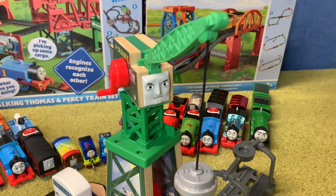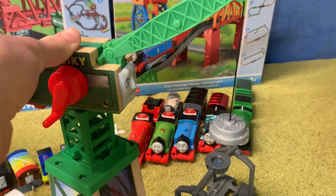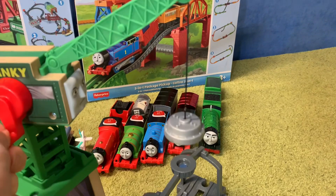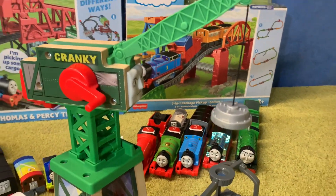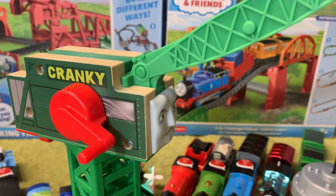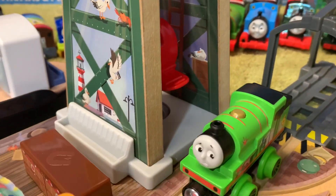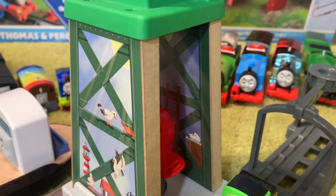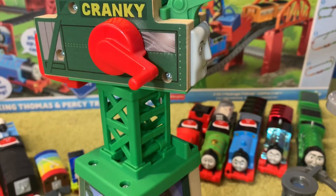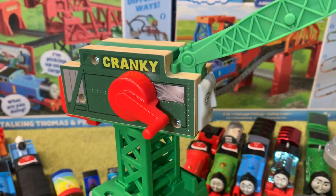First of all let's look at Cranky the Crane, and as you would imagine there is articulation in this crane. You can see that he moves side to side and this handle also works to lower and raise his magnet. Cranky in general looks really, really nice, and similar to Tidmouth Sheds and Knapford Station there's a small bit of exposed wood, so maybe some people won't like that. Personally it doesn't really bother me — I suspect it's there to remind people that this is indeed made of wood.